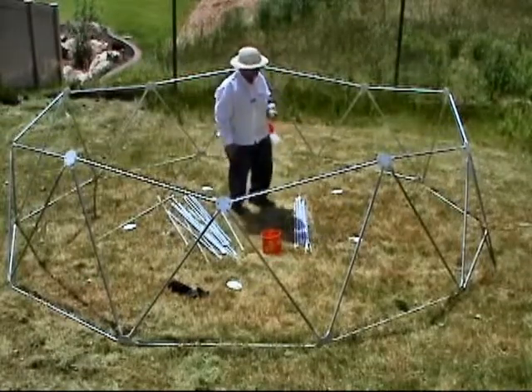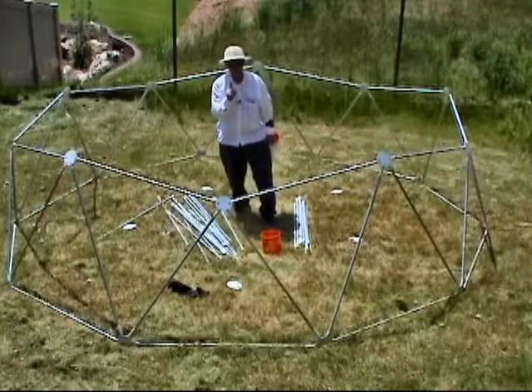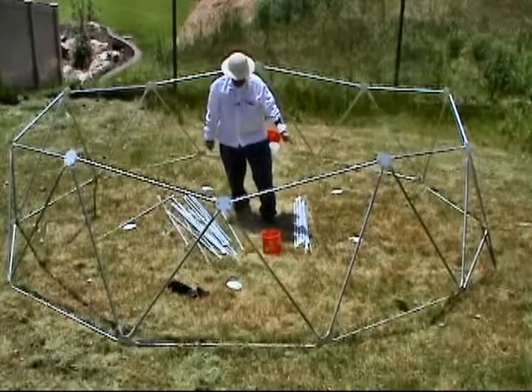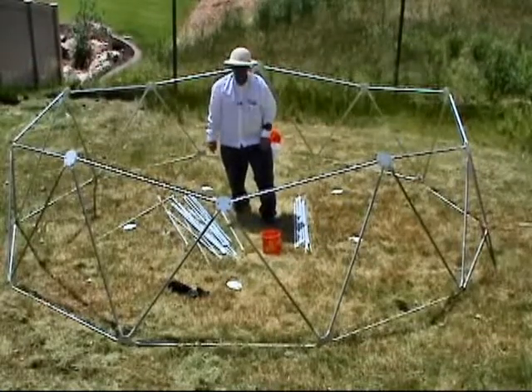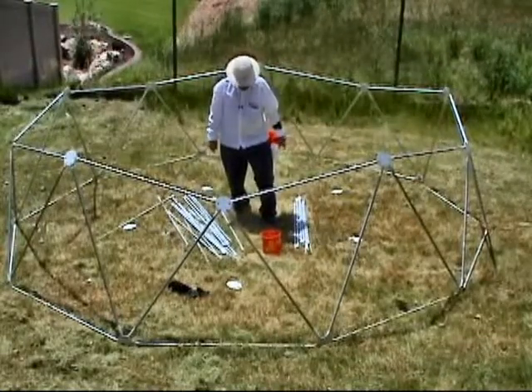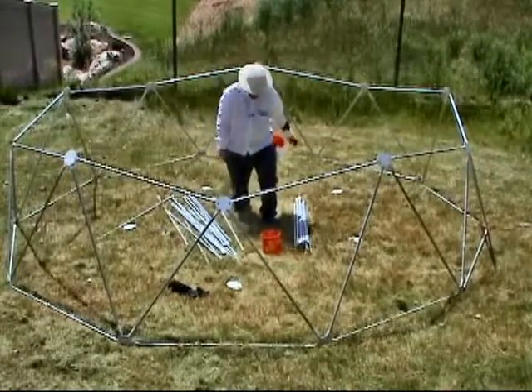What we're going to do now is take two long struts and one short strut, attach them to each pent and just sort of rest it on the outside of the dome frame. I'll just do one and you can figure out the rest.